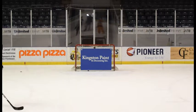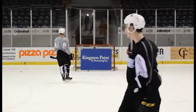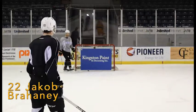Welcome to the Kingston Paint and Decorating Scuff-X Player Challenge, featuring number 22, Jacob Brotney.